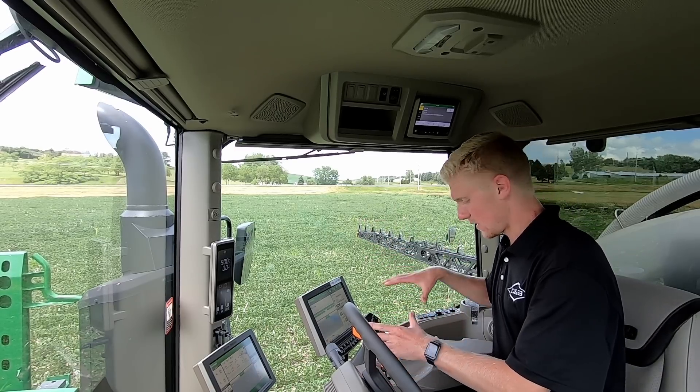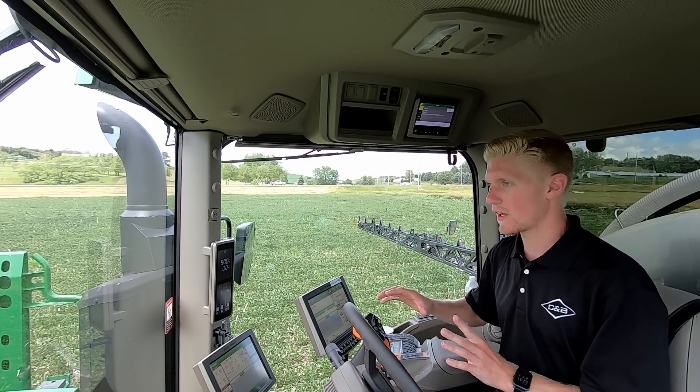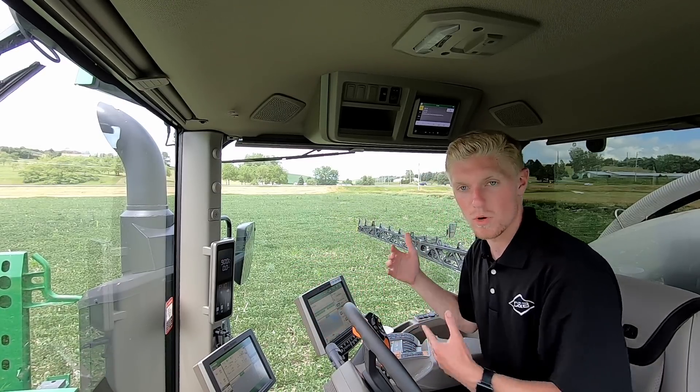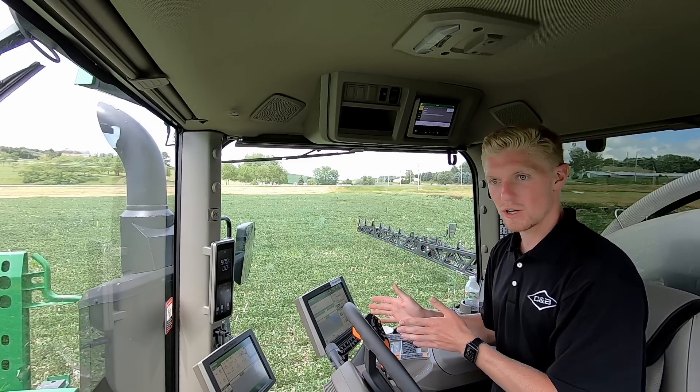Same monitor, same controls, radio — everything's the same. However, everything is a little bit different on the Gen 4 display itself because you have different software to run the See & Spray Ultimate sprayer.